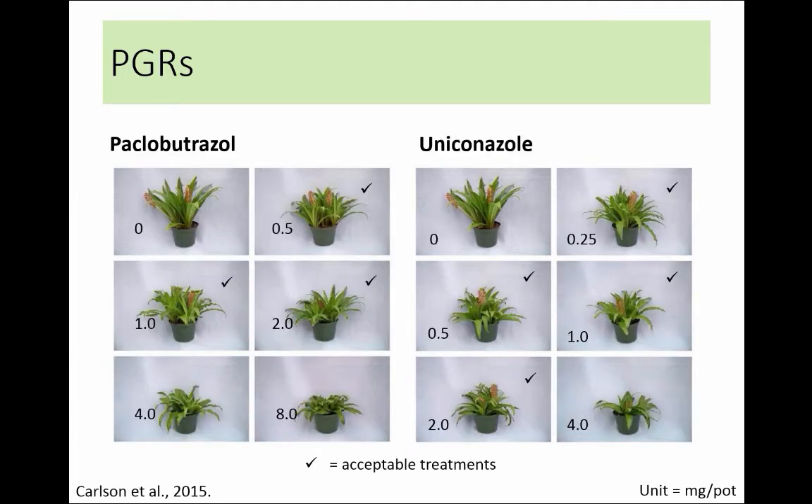Here are the photos for paclobutrazole and uniconazole — similar results, with different recommended concentration ranges. Staying on the lower end of the recommendation is advised if your light levels are pretty good and your retail environment still has a good light level. You may just want one application to make plants a little more compact. Go on the higher end of that recommendation if you're growing in the winter months where you don't have a lot of light and you know you'll need to wrangle them in a bit more.